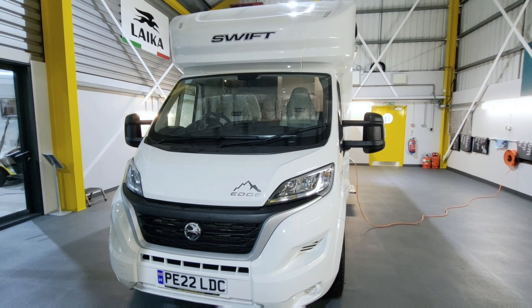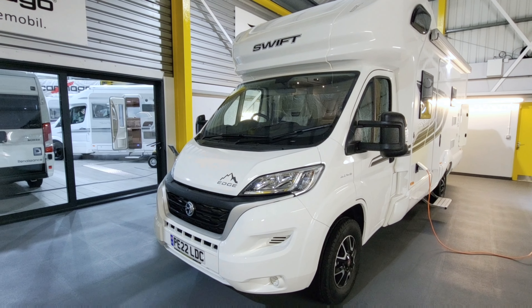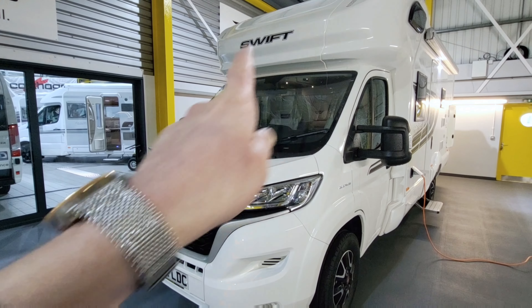Starting off on the front — obviously Fiat Ducato, 2.2 turbo diesel, 140 brake horsepower. It's a really nice look to the front actually, and of course you can see it's got that Swift badge right on the top there.